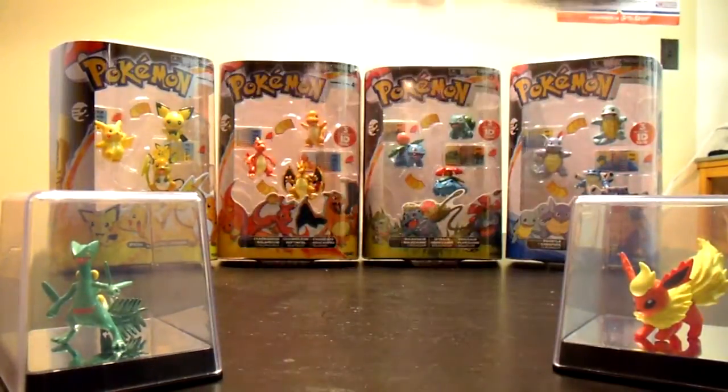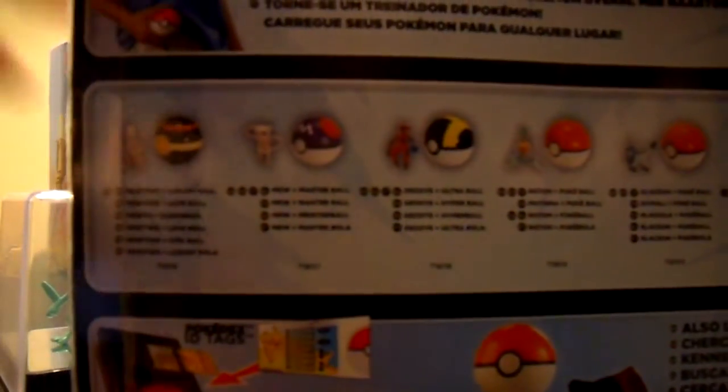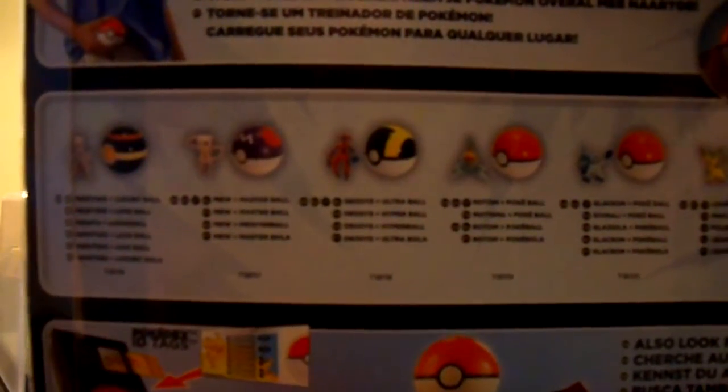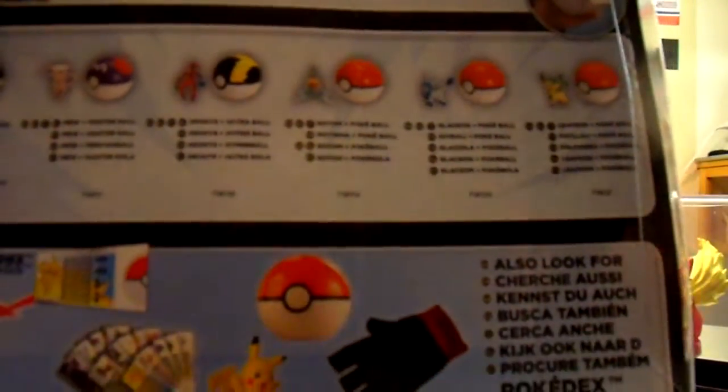And if you want to look at the rest of them, there they are. We've got Mewtwo and Luxury Ball, Mew and Master Ball, Deoxys Ultra Ball, Rotom Pokeball, Glaceon Pokeball, and Leafeon Pokeball.